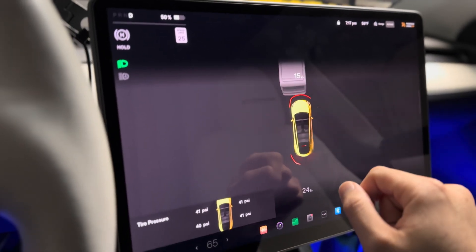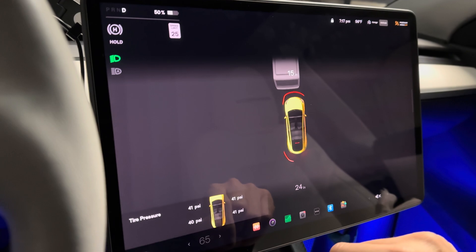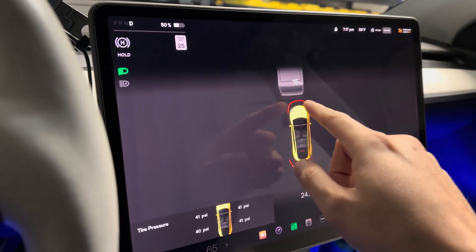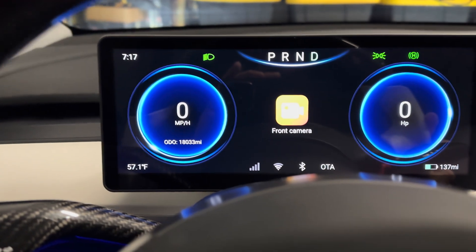The new Tesla Vision supposedly has more accurate measurements if you have the latest firmware update, but most don't. What I also rely on, in addition to the ultrasonic sensor, is this 10.25-inch display from Handshow.